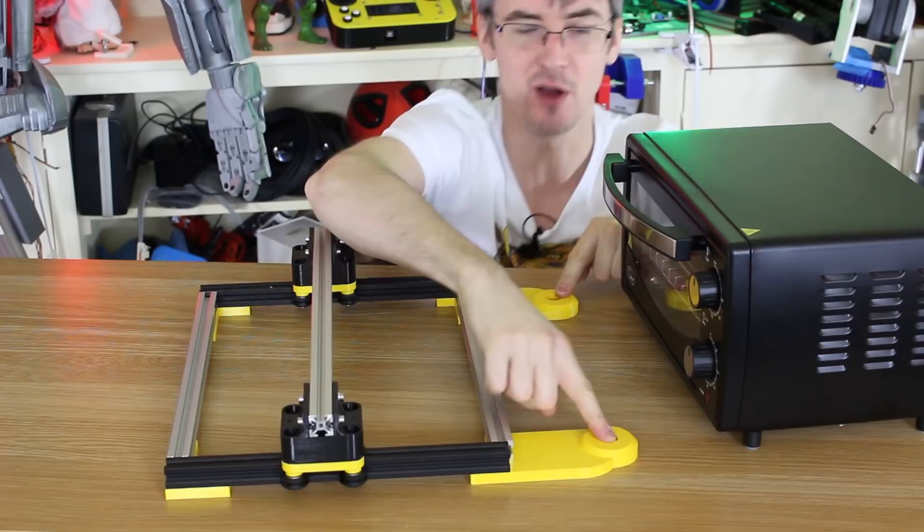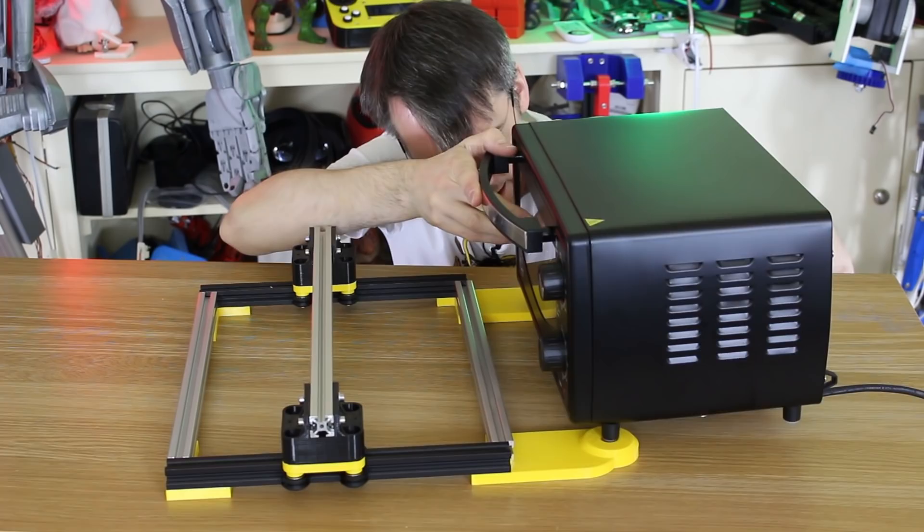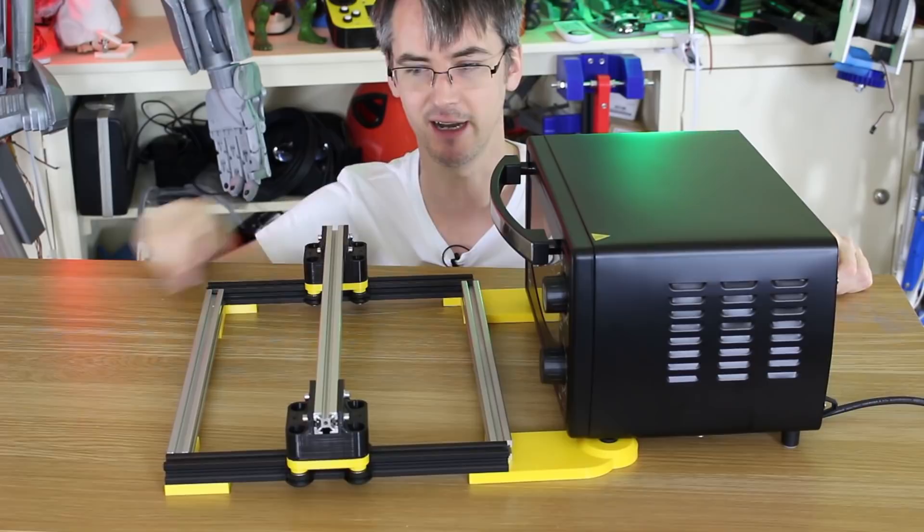So now we've made this gantry, which slides on V wheels, and it's got two holes attached to the corners here. The toaster oven feet should fit perfectly in there if I've done it right. Yes, there we go — the toaster oven's got non-slip feet, so the whole thing shouldn't slide around.